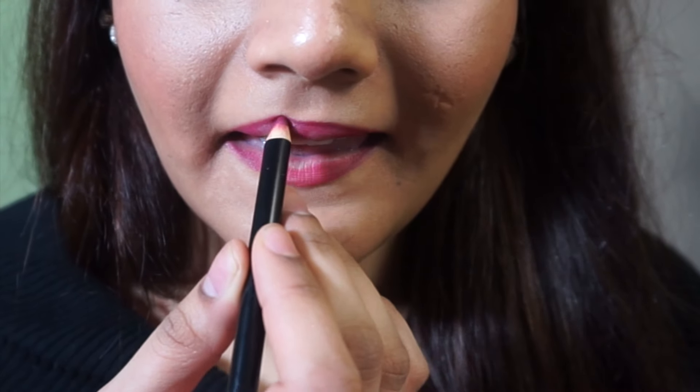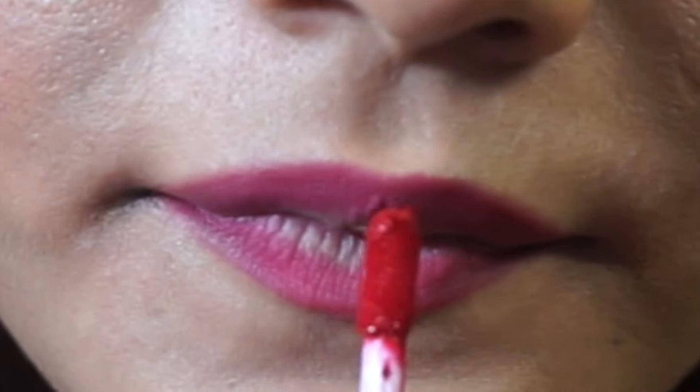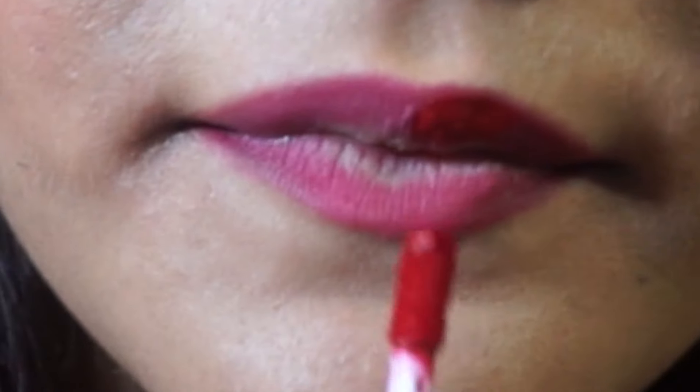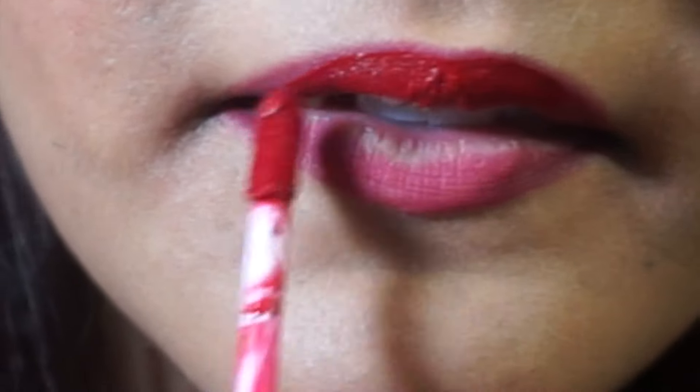Once I'm done lining my lips, I'm going to take the color Diva from the Ciate liquid velvet lipsticks and start applying that on my lips. The Ciate liquid lipsticks are so comfortable and super wearable on your lips for the entire day.